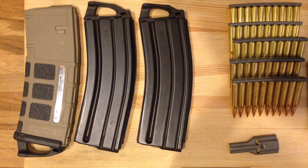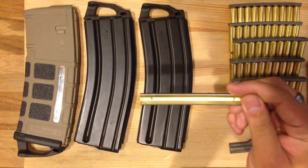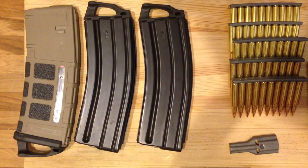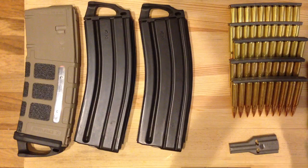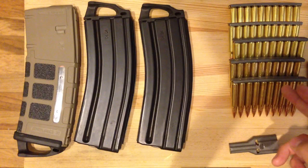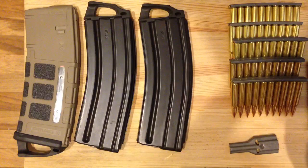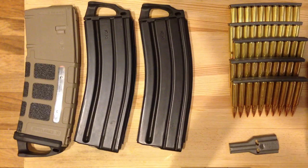Hey, how's it going guys? I'm coming at you with an explanation and demonstration on the 223 stripper clip. So first off with the explanation — I feel like if I don't explain it, I'm going to get some comments saying stripper clips are pointless. What you're doing is taking 10 rounds and putting them onto a stripper clip, which takes just as long as putting them into a magazine, and then you've got to put them into the magazine after that. That just seems like an extra step.